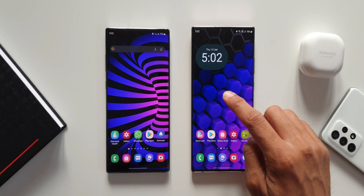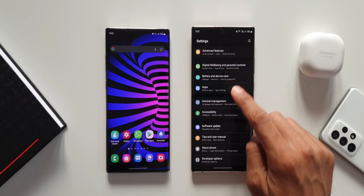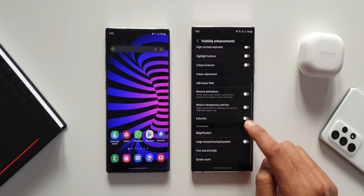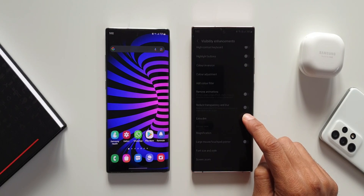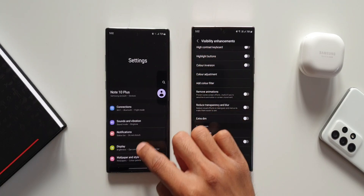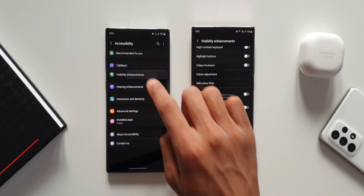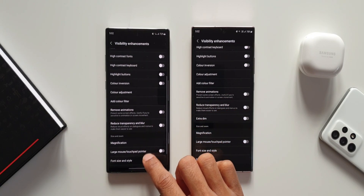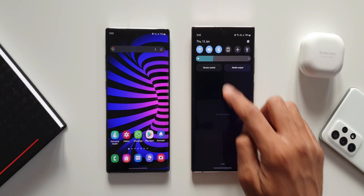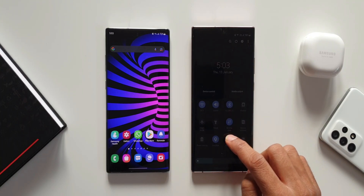Let's get started. The first one is the Extra Dim feature. As you can see on the Note 20 Ultra, we have got this brand new feature called Extra Dim, which can lower the brightness much below the lowest default level available in the system settings. This will come in handy in completely dark environments to avoid eye strain. Unfortunately, this feature did not make it to these deserving phones. I wish Samsung could push this to Note 10 and S10 series, perhaps with OneUI 4.1.